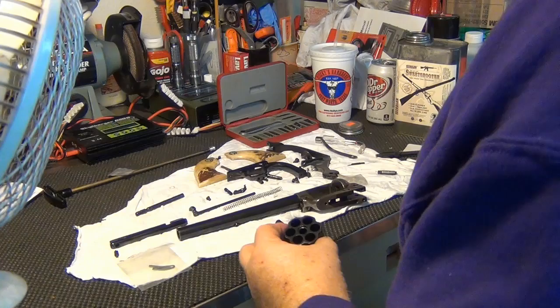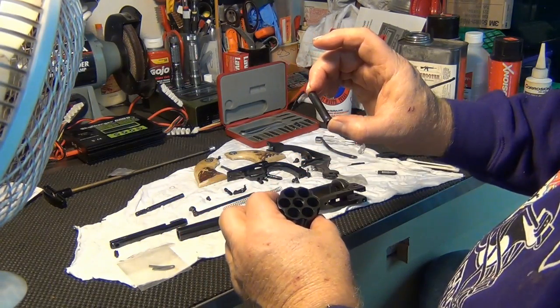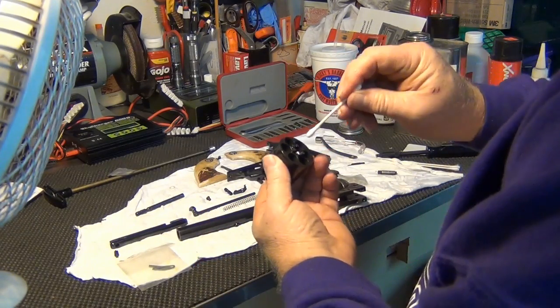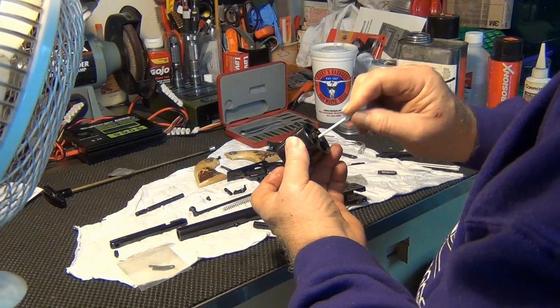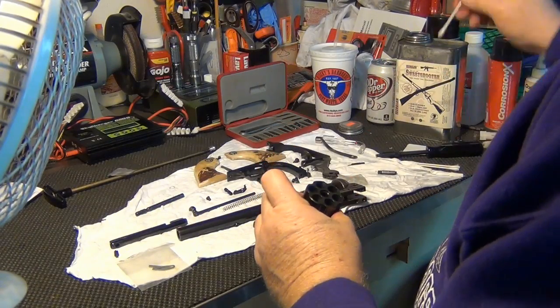Now if you notice, here's our bushing — cylinder bushing. We're going to clean up here in this hole and the cylinder, just make sure it's clean and free of debris. Looks like it's nice and clean.